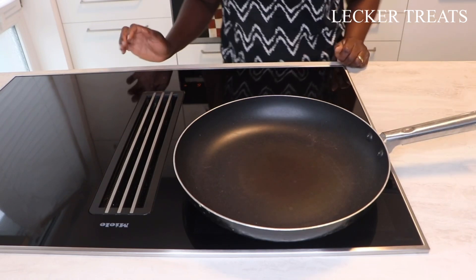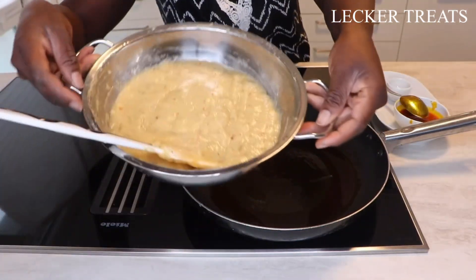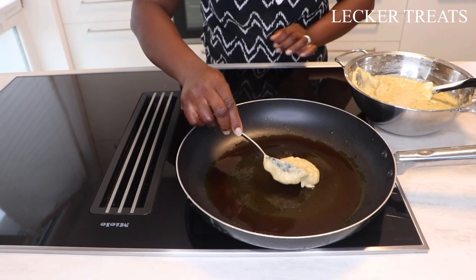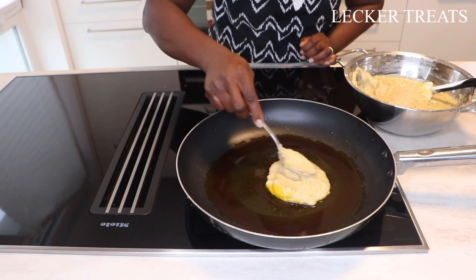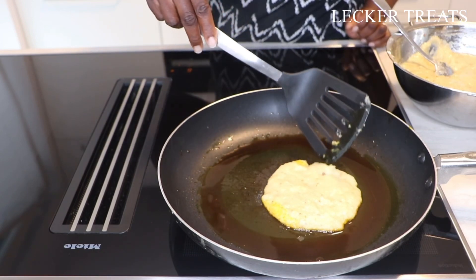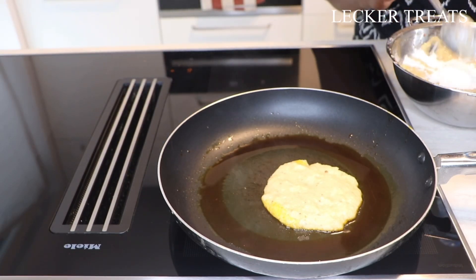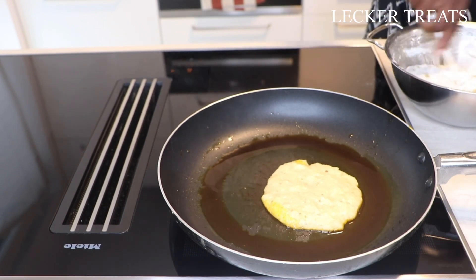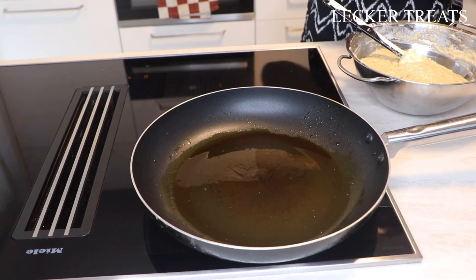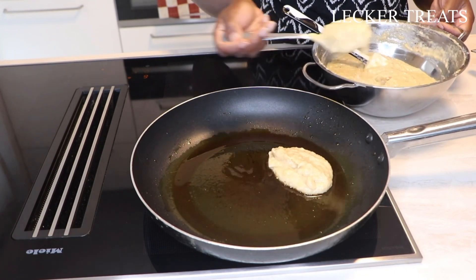We are going to fry this on medium heat. This is our mixture that we are going to be frying. As we can tell it's still a bit too soft, so I'll be adding about two tablespoons more flour. You also need to check for salt and add more if needed. In total we've added about five tablespoons of flour. You can enjoy your Tatale with beans, with rice — basically anything. It tastes absolutely delicious with granite.